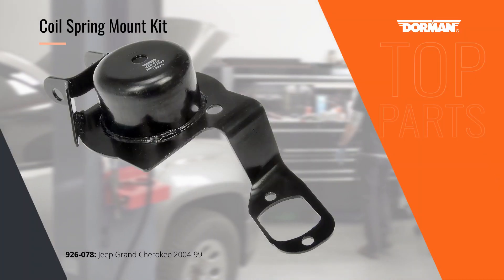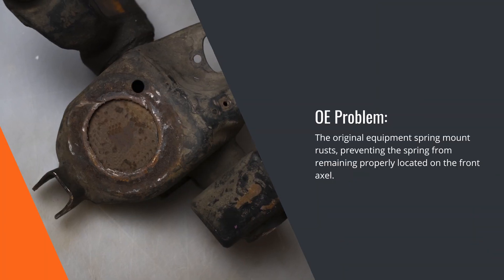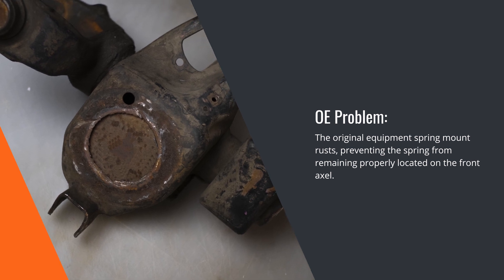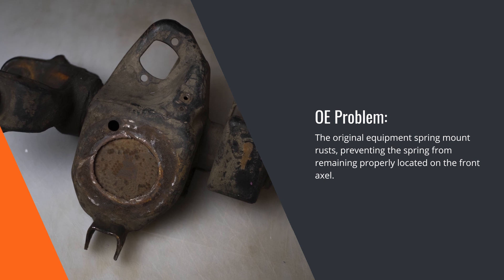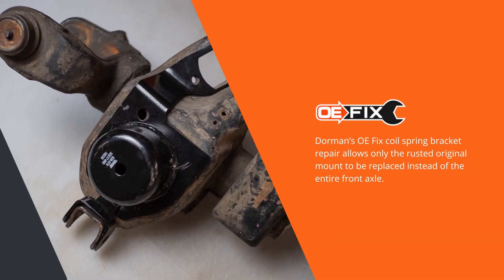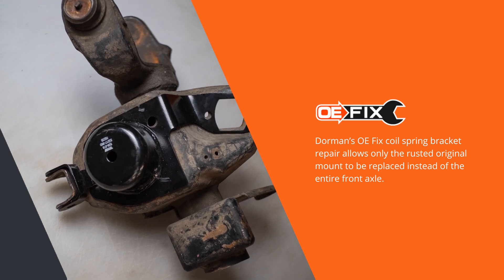When the lower coil spring mounts become corroded on Jeep Grand Cherokees, the dealer's only solution is to replace the entire axle assembly. Dorman's OE-FIX coil spring mount kit allows the rusted spring bracket to be replaced while retaining the rest of the axle. This clever design also installs without requiring welding, bolting into place using existing mounting points.